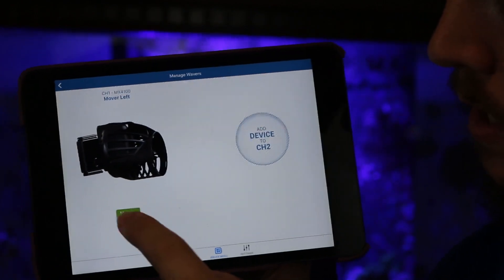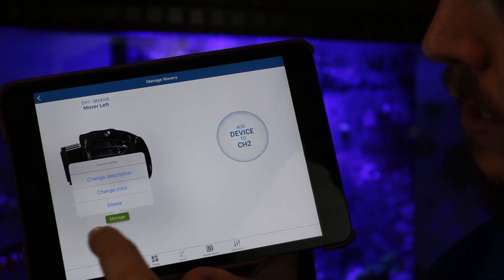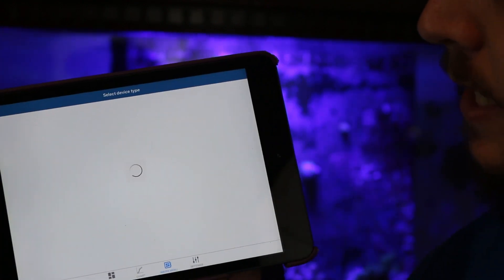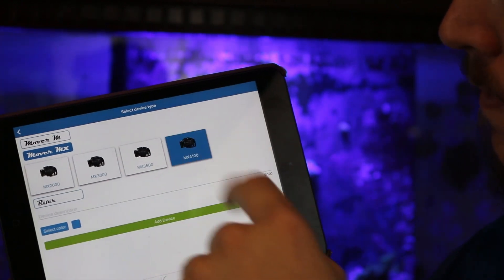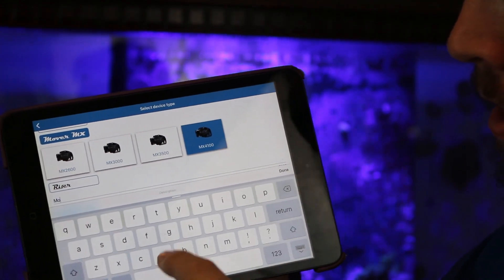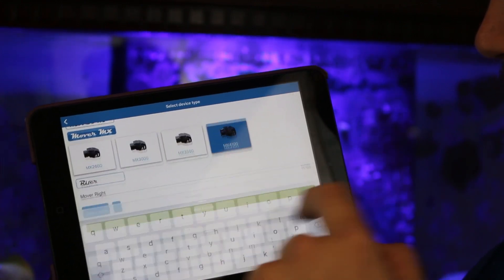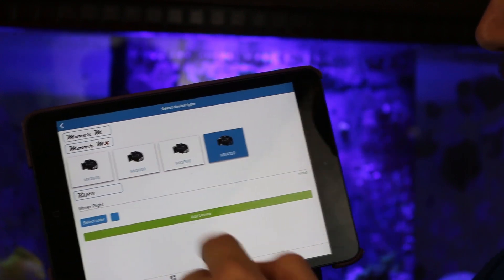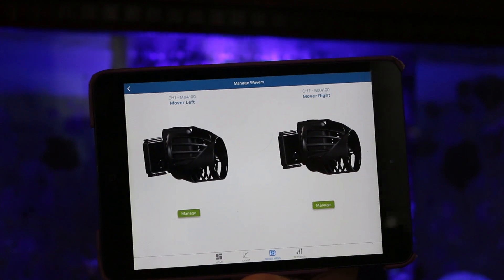You can hit manage to change everything you've just set up, or go here and add a device to channel two. Again, it's an Mover MX 4100. We're going to name it 'mover right side,' leave the color blue, and hit 'add device.' That's how you set up your mover pumps for the Waver within the In Touch app.